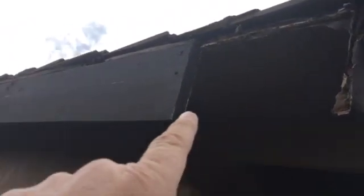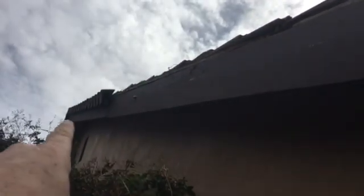We're going to replace the fascia all the way up to the seam. There's this starter board here — the first board is bad. And we've got one, two, three, four pieces of sheathing underneath that are bad.